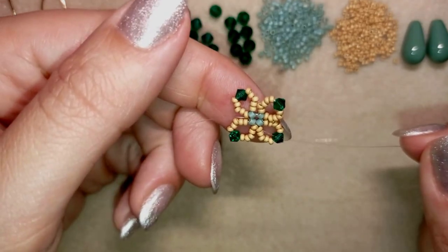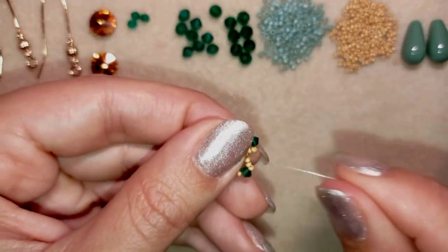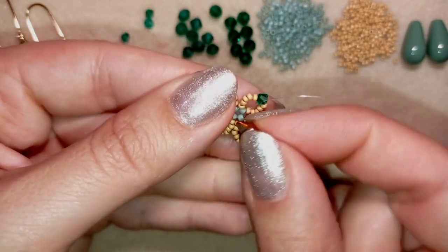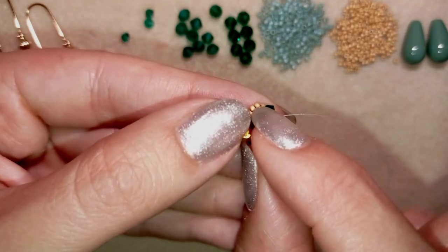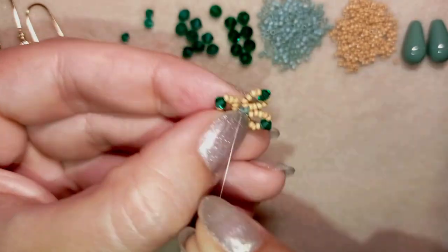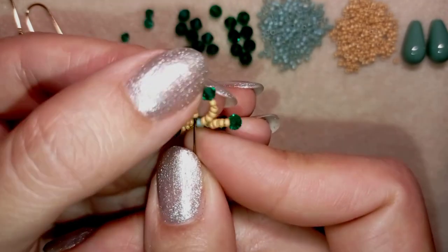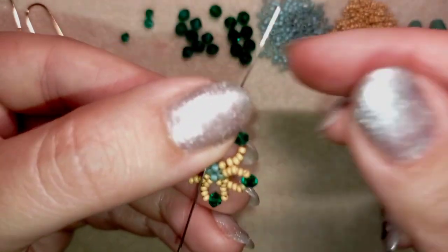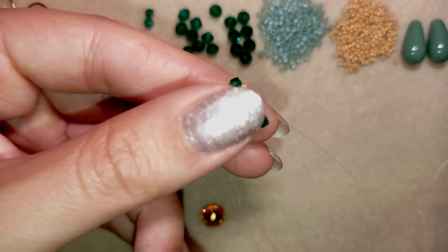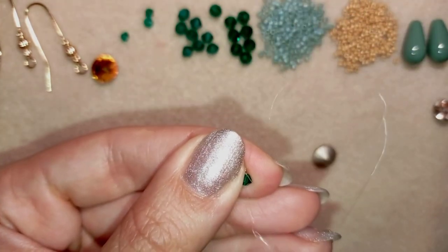You see this beautiful element — if you like it, you could use it alone in different projects. But now it will be the basis of my Rivoli bezeling. I'll put the Rivoli in the center and close this work around it. Now I'm exiting out of this green bead, and I go through all of those five beads, just like this. Then I go through this crystal.